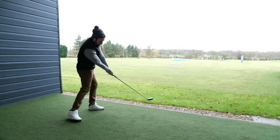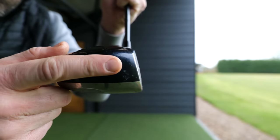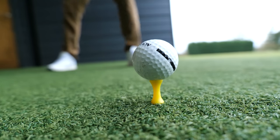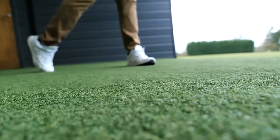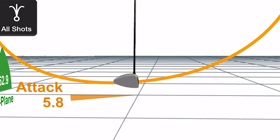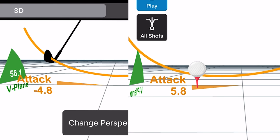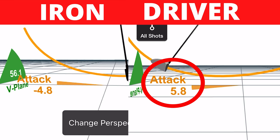Going back to the driver — because we don't have as much loft, generally only up to about 12 degrees — we can't hit the golf ball successfully off the floor, and that's why we must use the tee. When we're using the tee, we need to find a way to have a more positive, upward hitting motion — a more positive angle of attack — so we can hit the ball from off the tee.